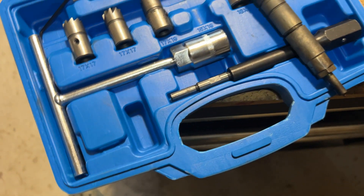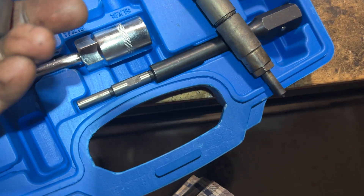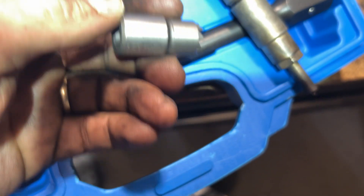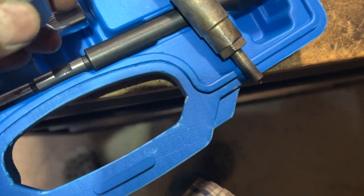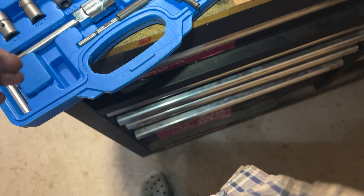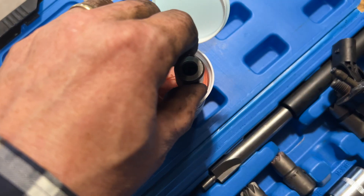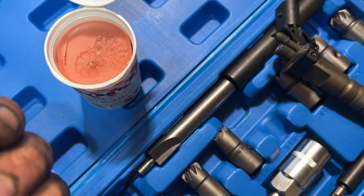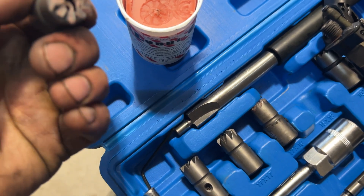There's something called a seat grinder or cutter. For Mercedes I believe you need the 15 by 19 millimeter. You put it in and spin it around and it scrapes off any carbon that's built up. You also want to use something like Lubricut — basically a wax — so any steel shavings from cutting will stick to the wax and come out rather than falling into the cylinder.